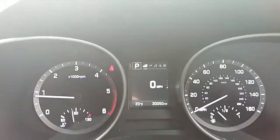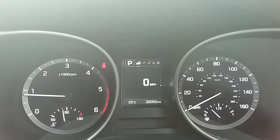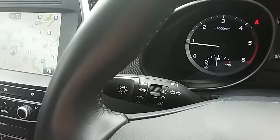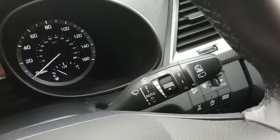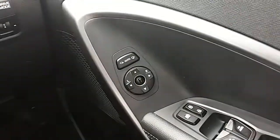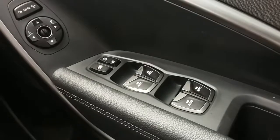Moving on to the dashboard, it's electronically lit up, which makes it easy to see. You can see that this car has done 30,050 miles. The car also comes with automatic lights, automatic rain sense wipers, electronic wing mirrors, and full electronic windows.